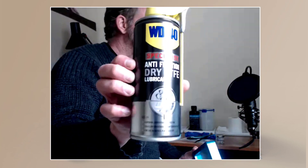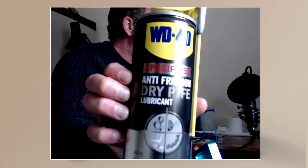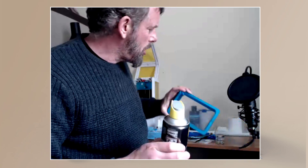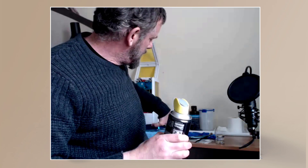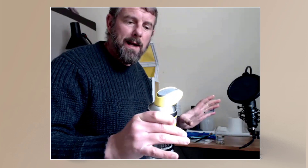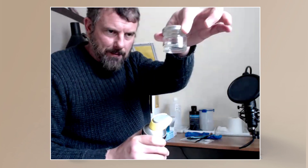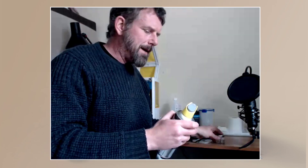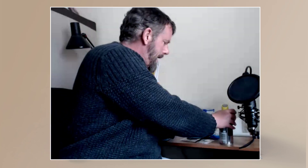I ordered dry PTFE online and got WD-40 PTFE in a spray can. I wanted a liquid form I could apply with a paintbrush rather than spraying it directly, because spraying goes everywhere. So I got a little jam jar and transferred the PTFE into it — I just opened the nozzle and sprayed it straight into the jar.